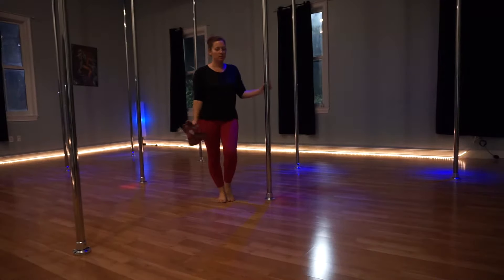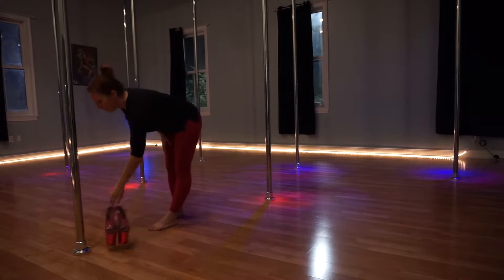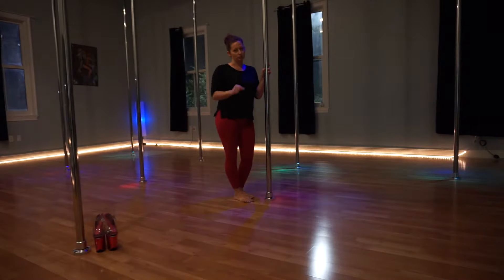A dip can be done in lots of ways. I'm going to show you barefoot — a lot of our beginners are always in bare feet. You can wear heels when you're comfortable, and we'll talk a little bit about the benefits of heels as well. You can start in smaller heights; you don't have to start in a big height heel.